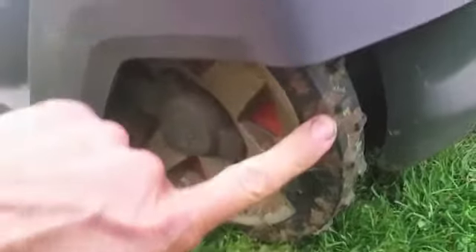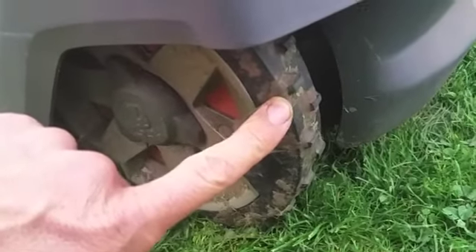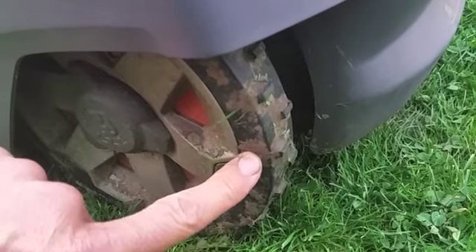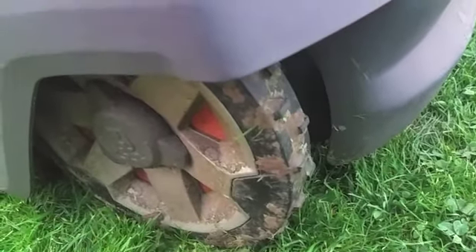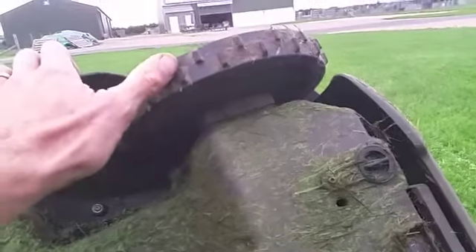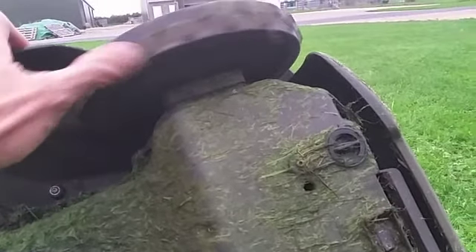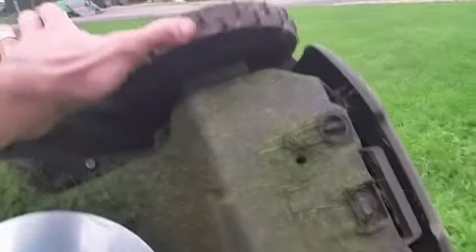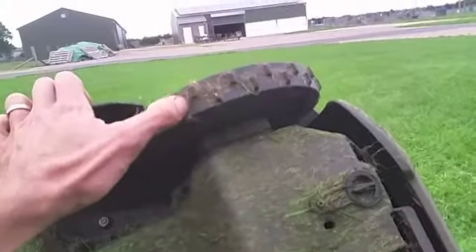These wheels can be upgraded — I haven't needed to, but they do offer sturdier off-road type wheels. The drive unit is housed in here and drives both wheels. They can turn in opposite directions to get a spin on the spot, or do a gradual curve by turning one faster than the other. There's no differential — they're individually driven.